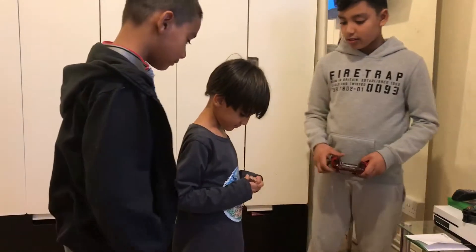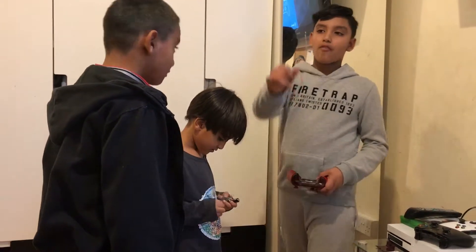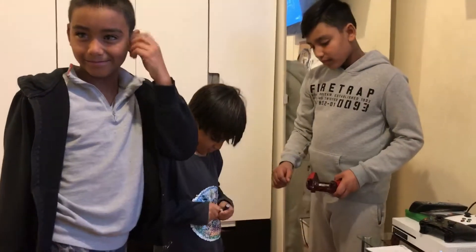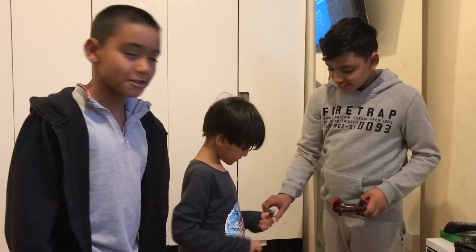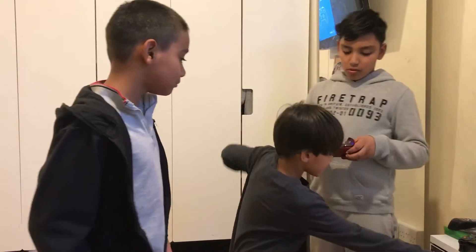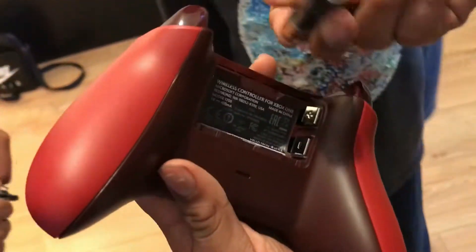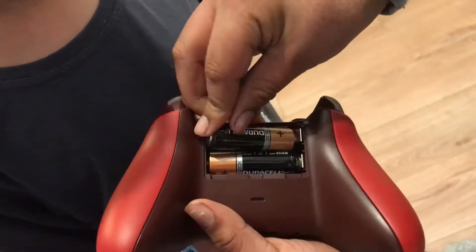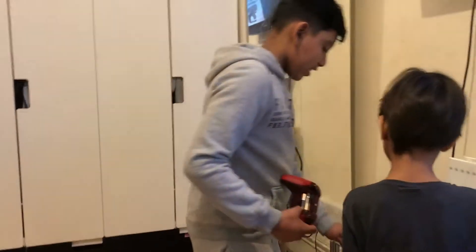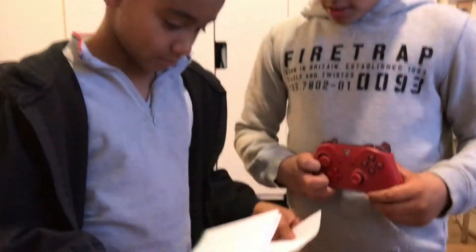We've got a friend with us, Jabbar. When you see the controller, when it says that sound - take it away - you put it here. It has the plus sign, you see this plus? It goes there. And we got the instructions.